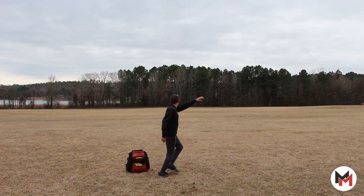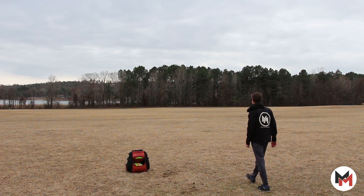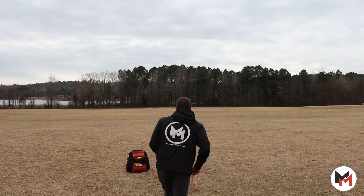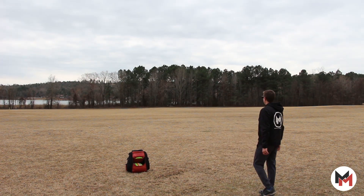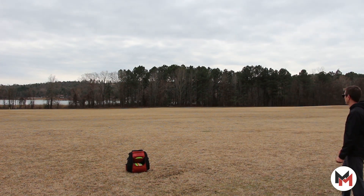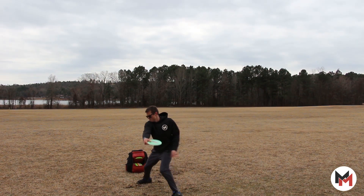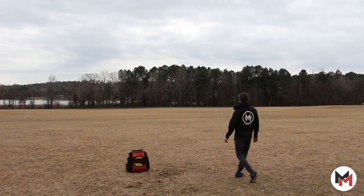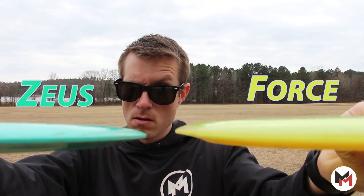These flight numbers have been pursued by every disc golf manufacturer and are closely associated with some of Disccraft's other drivers like the Force and the Nuke. In comparison with the Nuke, the Zeus seems to have less mid-flight turn — it provides a straight line and then begins to stable out at the end of its flight. The Nuke, on the other hand, provides more of an S-curve in its flight.